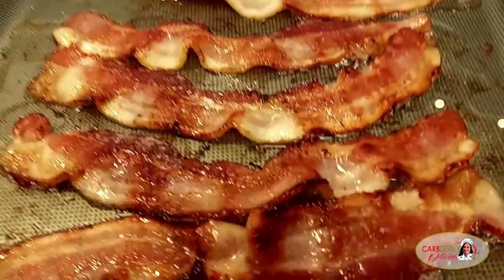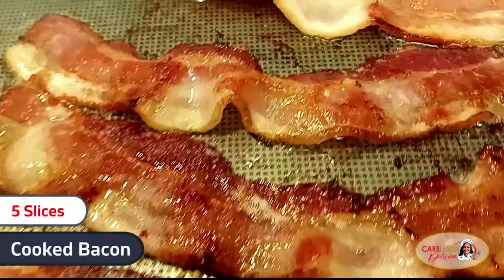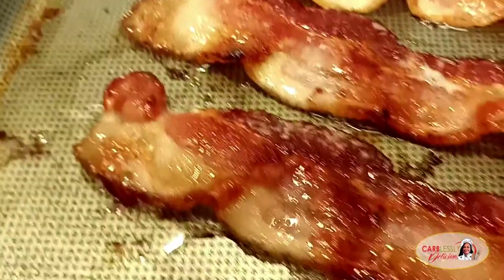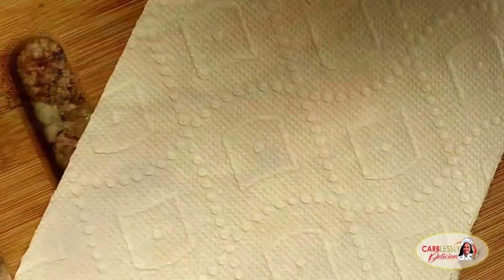Welcome, guys. Let's get our breakfast burritos started with frying five strips of bacon. And as always, my friends, all ingredients used in this recipe are available for you in the description. Once your bacon is cooked to a delicious crisp, set it to the side to drain off the excess grease.